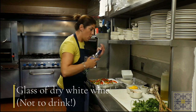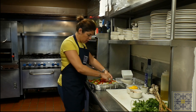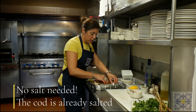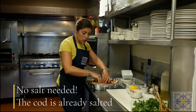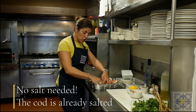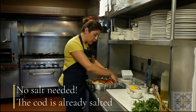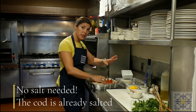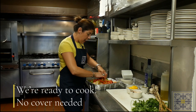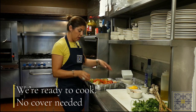Make sure everything is arranged in there, sort of like making a bed. You are not going to need salt in this, because the salted cod still has a bit of salt in it. When it's cooking, that salt will give way to the rest of the dish and provide plenty of seasoning.